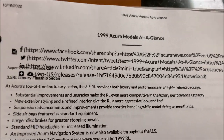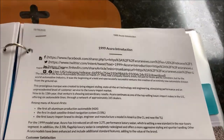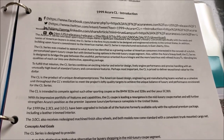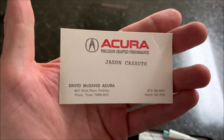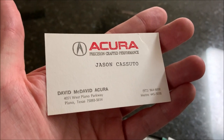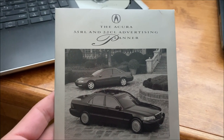I printed a bunch of press releases from the media newsroom on acuranews.com, including some cool stuff on when the first-gen CL was introduced. It was sort of a revolutionary car for its time — the first Acura to be both designed and built in the United States, produced in Ohio. Also in the paperwork: what's the cheapest way to get business cards when it's $19.99 and you're a new sales guy? You type your name on a blank card. The salesman sold the 3.0 CL; I came across the 3.5 RL and 2.2 CL.